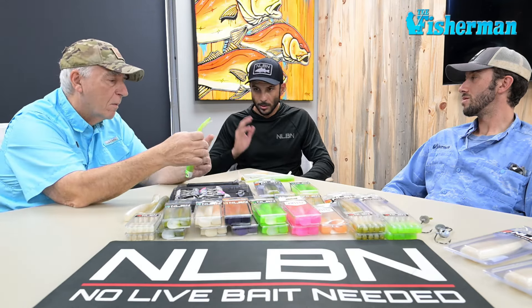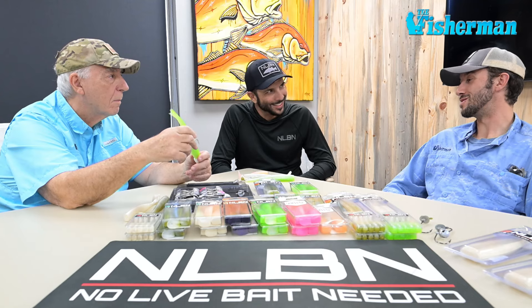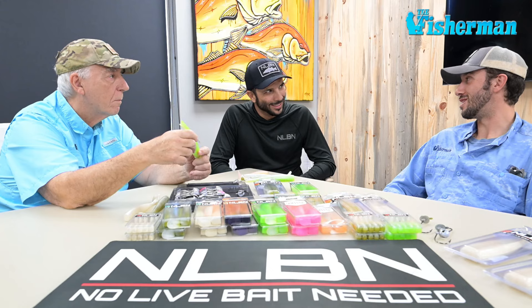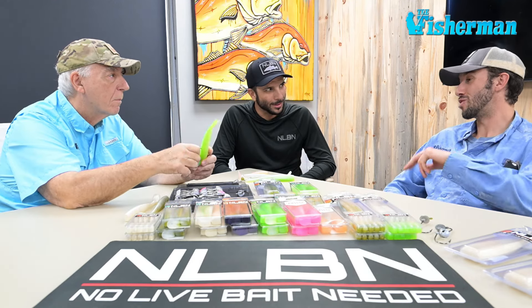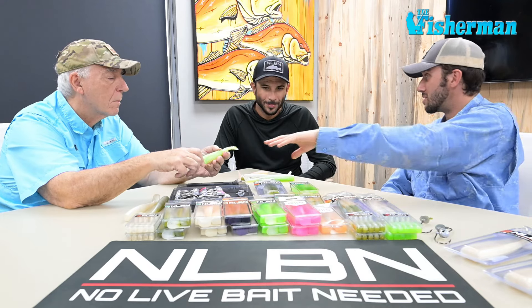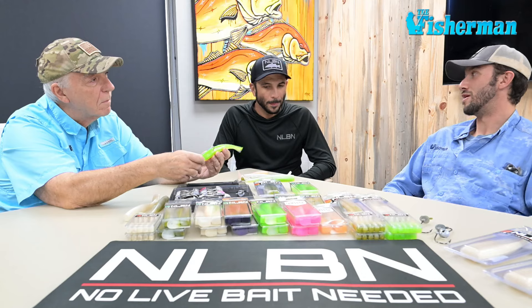Guys were catching them on the three-ounce, two-ounce, and even the ounce-and-a-half heads. The three-ounce got them extra distance when it was sloppy and blowing — that extra ten yards made the difference. That's why the four and five ounce are highly requested, which we're working on now. Those will also translate over to Cape Cod Canal and inshore fishing, because I can't tell you how many times I needed a four or five ounce to fish that kind of water, especially on a moon tide when it's ripping.